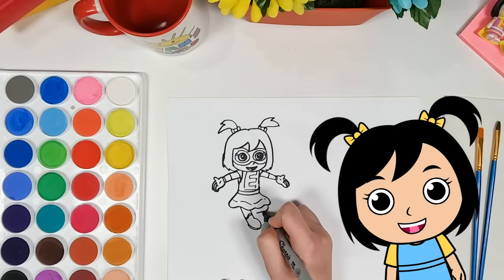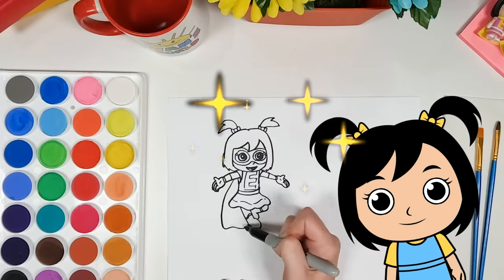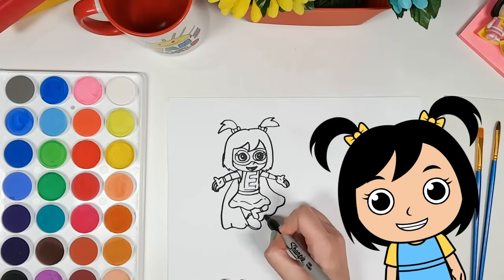Now it's time for the legs and feet. I really look like I'm getting ready to fight crime. It looks like I'm flying in the air. The cape is really nice — great detail.